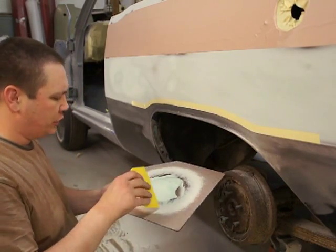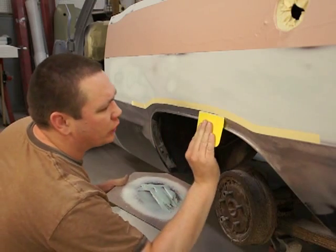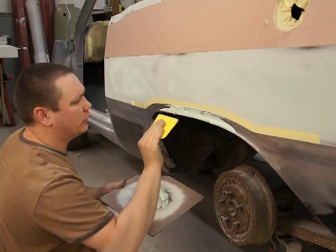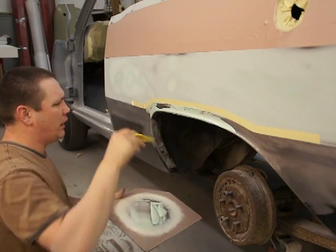Alright, we're back. I'm going to show this body line — it's got a curve right through here. This is that polyester filler, and I'm going to show you how to wipe it in there. Keep that curve right up against that body line.